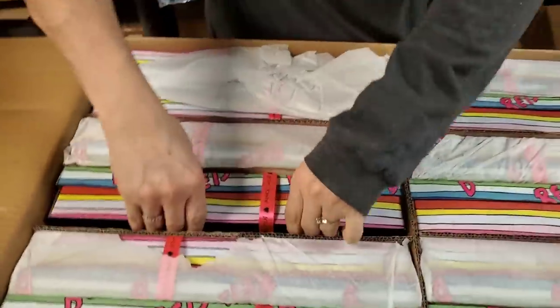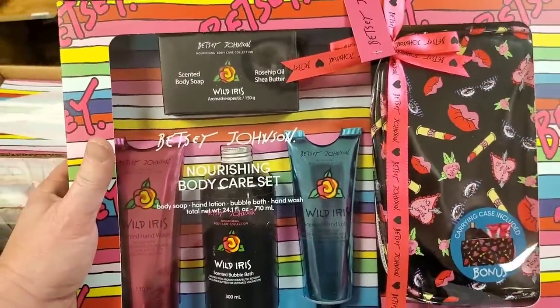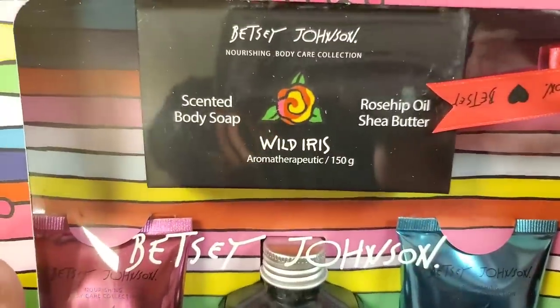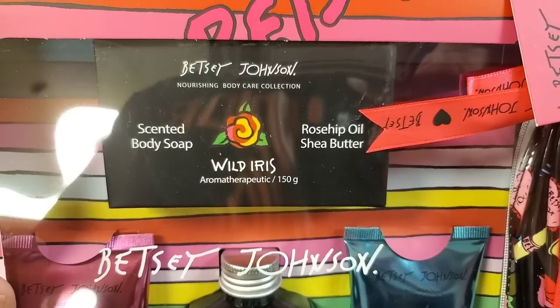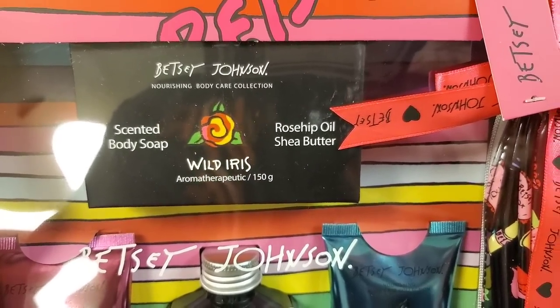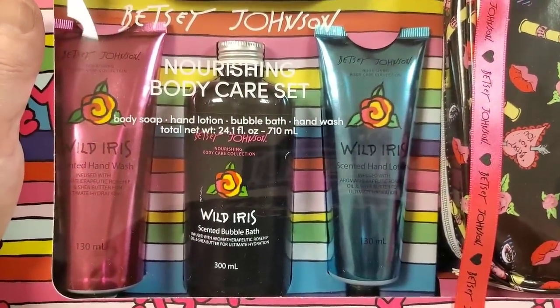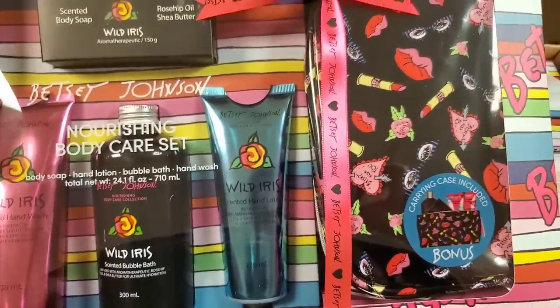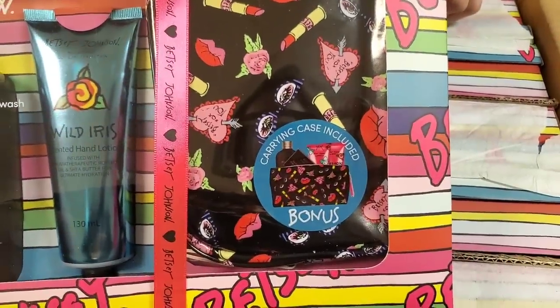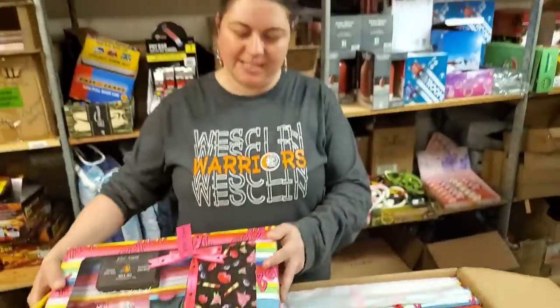Give us some more Betsy Johnson — great lady. She likes the glazed donuts too. Scented body soap — scented like wild iris and rose hip oil. I didn't even know roses had hips. They do the hula when you're not looking. The rose bushes — maybe that's why they're so popular. Carrying case included is a bonus.